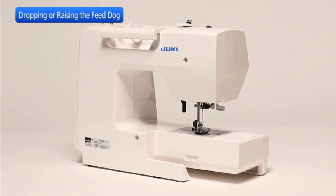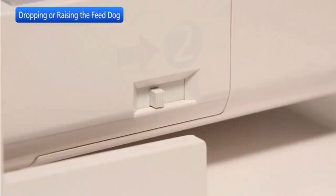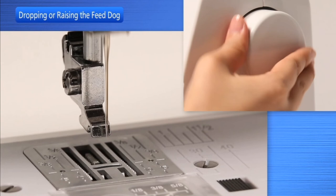Before button sewing, lower the feed dog. To drop the feed dog, push the lever in the direction of arrow one. To raise the feed dog, push the lever in the direction of arrow two and turn the hand wheel towards you. The feed dog must be up for normal sewing.